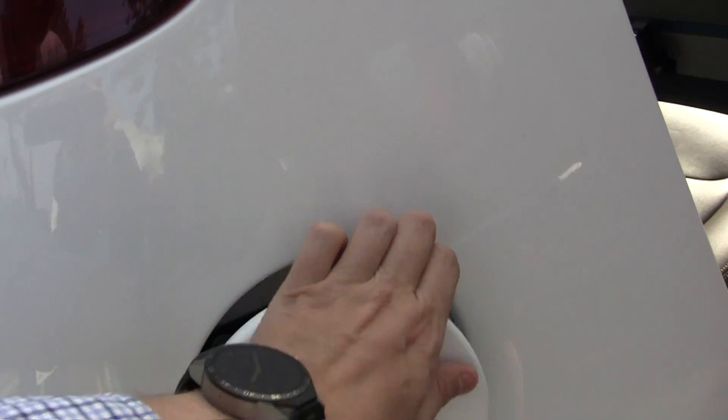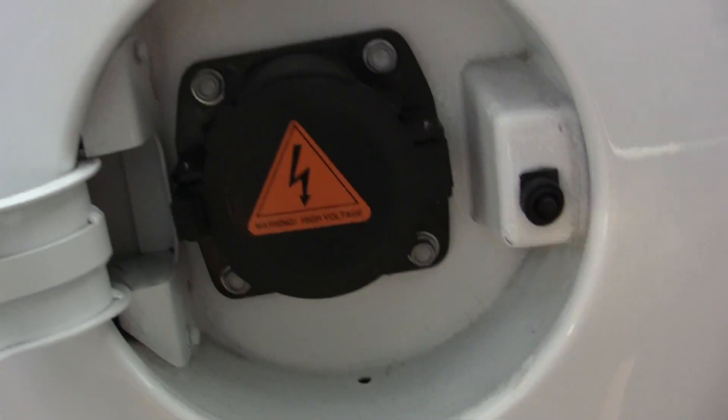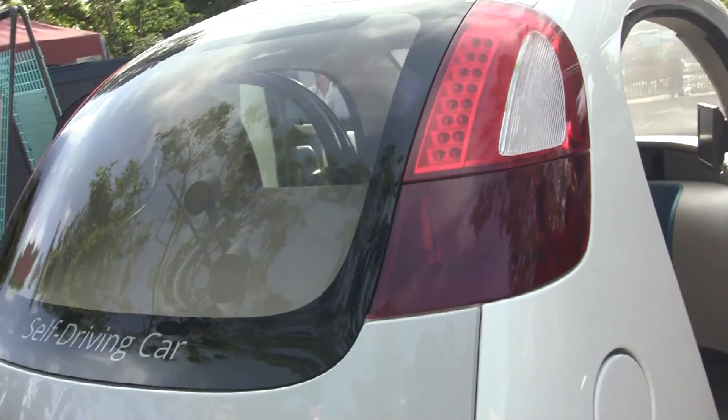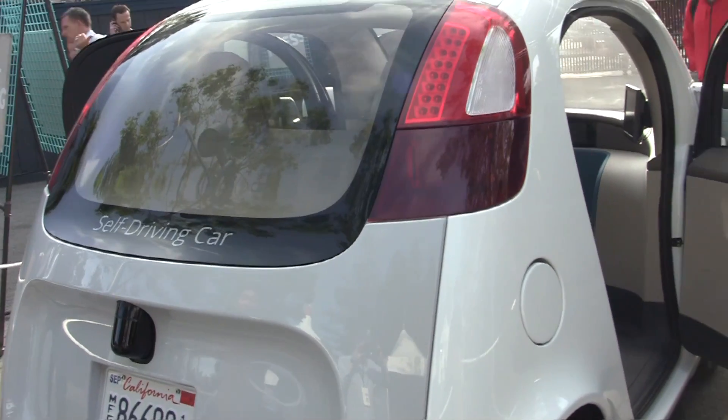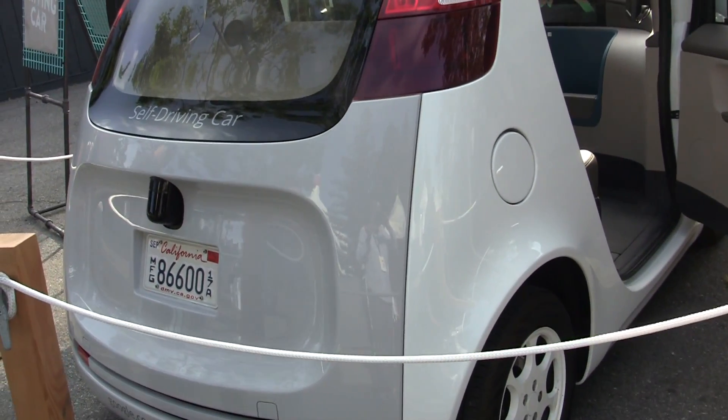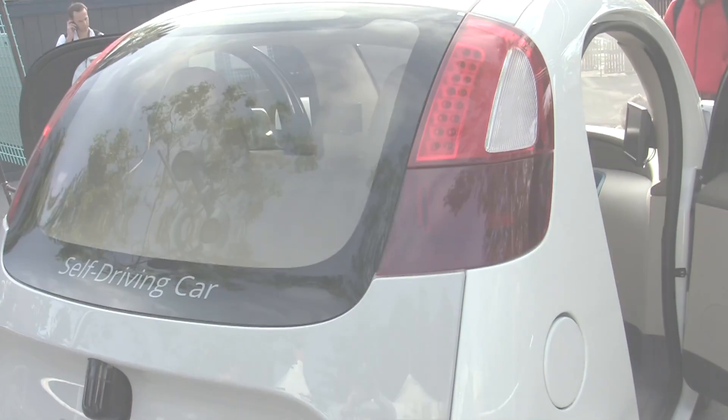So I thought this was electric — here we go, this is where it can recharge. Quite an interesting concept. This was a quick and dirty walk around of the Google car. But to really show you how it looks like when someone drives around with it, let's just check this out.